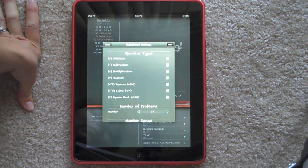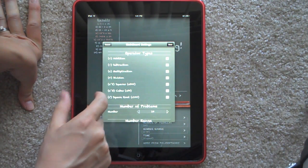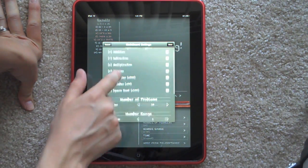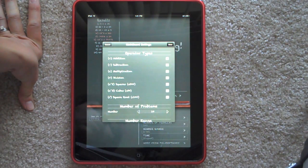Down here in my settings, this is where I can choose which type of questions I want asked: addition, subtraction, multiplication, division, squares, cubes, and square roots. And I can check off anything I don't want. So if you just want to do addition and subtraction, just check those and you're good to go.